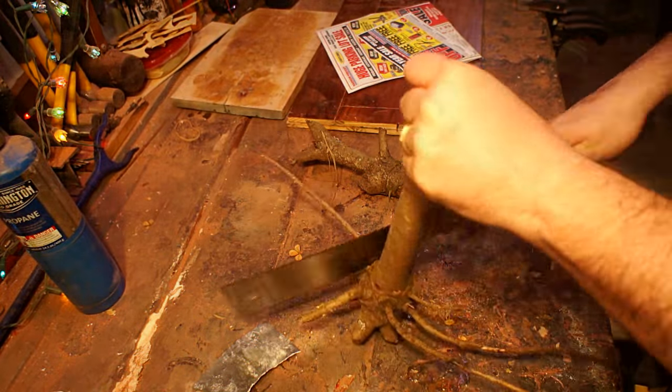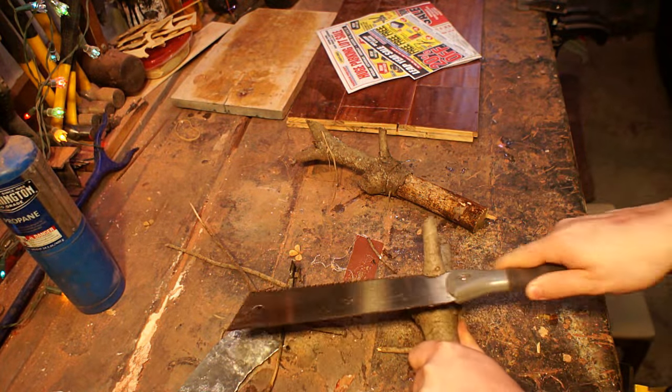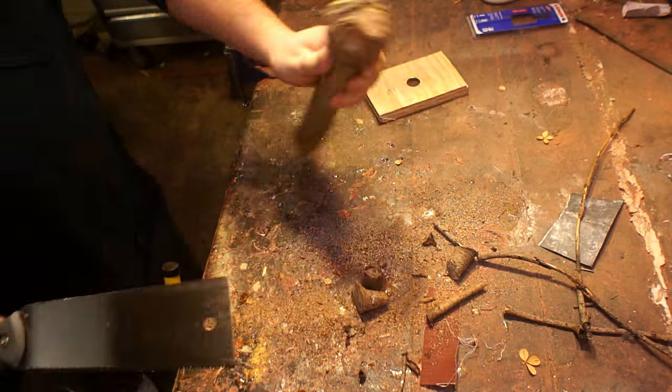I did end up using a power sander because quite honestly I hate sanding and anything I can do to minimize that time I will. But for the rest of it I tried to stay in that same spirit. Since he raided his firewood pile for his materials, I figured I should probably do the same for mine.